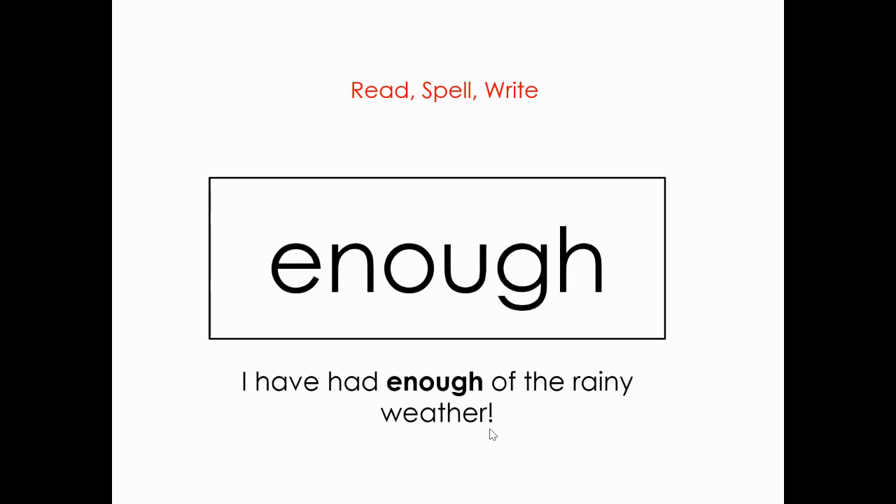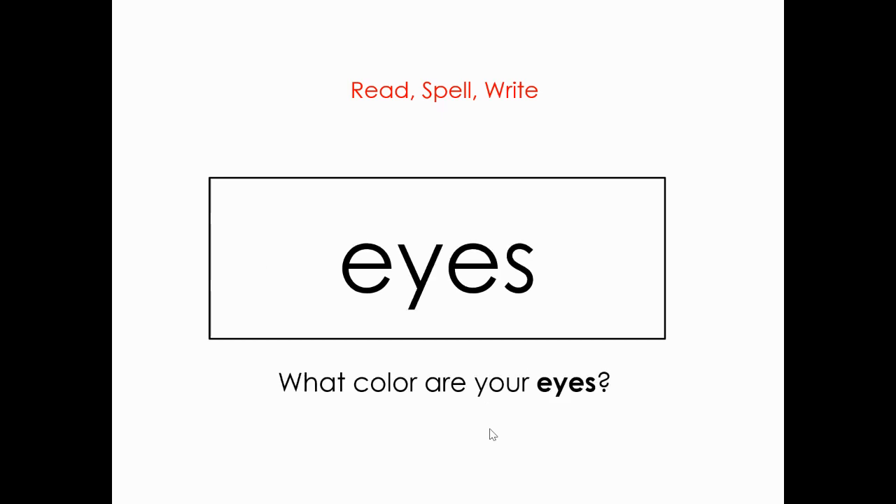What is this word? Enough. Very good. Let's spell it: E-N-O-U-G-H. Enough. And let's read that sentence: I have had enough of the rainy weather. What is this word? Eyes. Very good. E-Y-E-S. Eyes. Let's read the sentence: What color are your eyes?